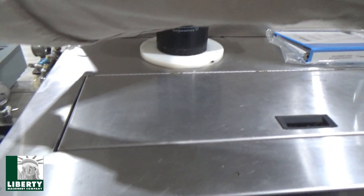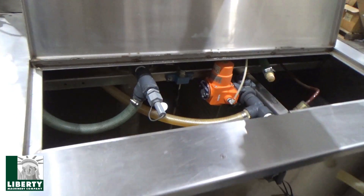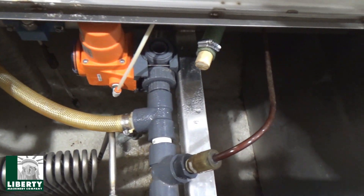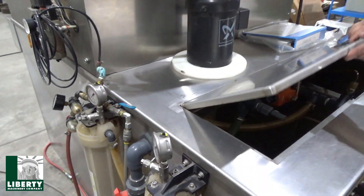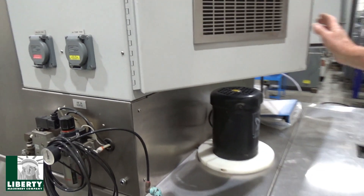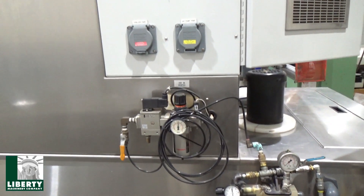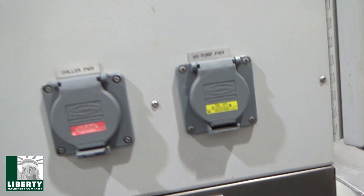Inside here we have the still — let me close this up a little bit, got that fan on. It's all in pretty good shape. Valving. The schematics are up inside here — that's for the whole system. More filtration down on the side here with the air package. These are all my lines, temped in for now. And we've got the plug-ins right here for the chiller and the pH power.